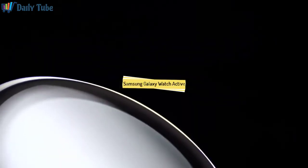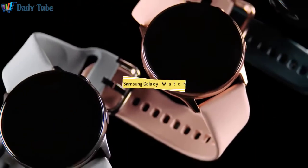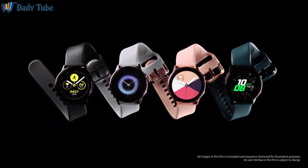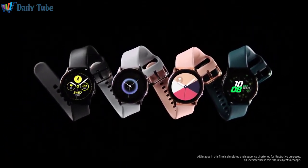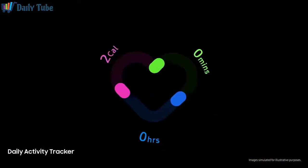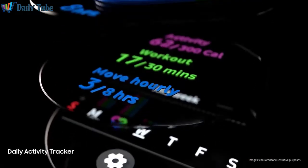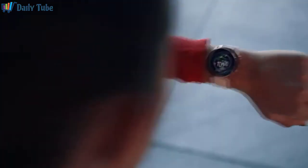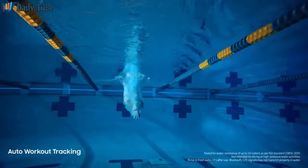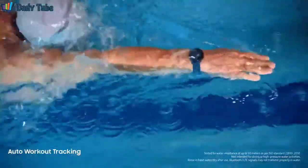Introducing next generation Galaxy Watch Active. Most watches just capture data, but we've devised a watch that doesn't just collect information — it's smart enough to interpret it. We developed sophisticated motion sensors that scrutinize your movements. Like a personal trainer, Watch advises you how to improve your performance and reach your goals.